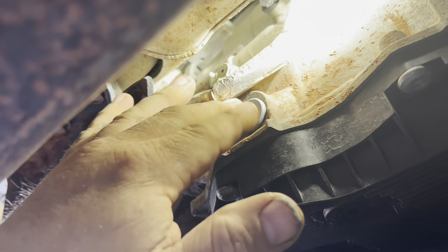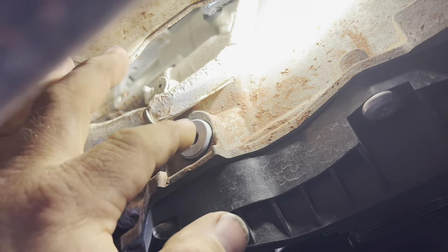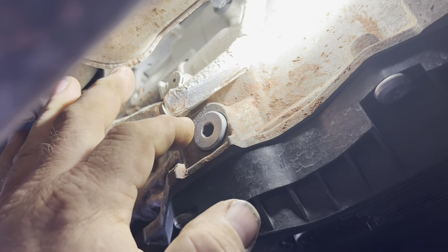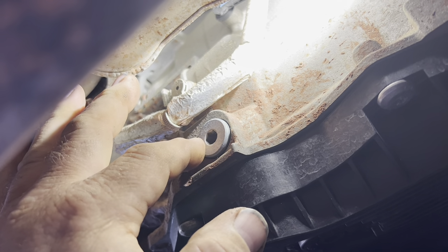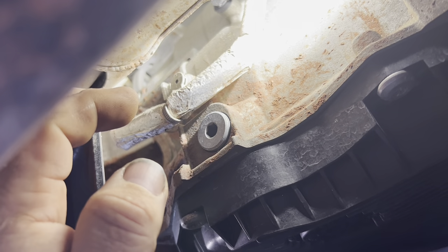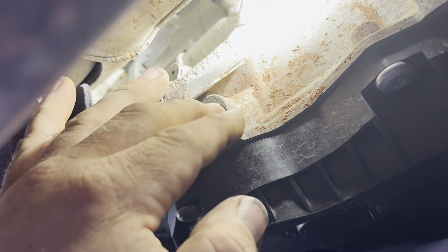I'm underneath it and I was afraid I was going to have to move this belly pan, but it looks like I can get to the plug okay. This plug is an Allen, but somebody has used a Torx bit in it — I'll probably use the same thing, it probably fits tighter. But we've got to wait for it to cool down because right now it's going to be over full.